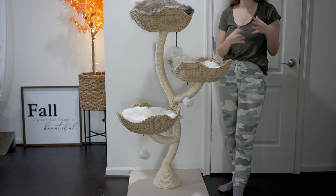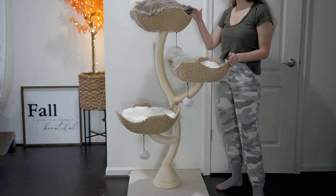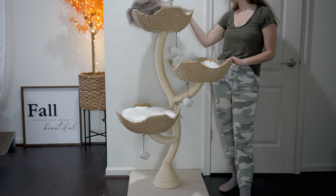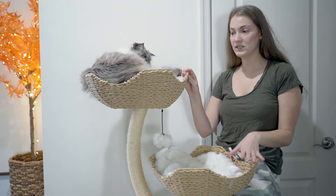Mao does have some taller cat tree options if you prefer that, though this one we find is quite nice. I would like to get a taller one at some point too, but this is definitely a great cat tree and Ollie likes it. They also offer a one-year warranty on any of their products, which is another great thing to note.